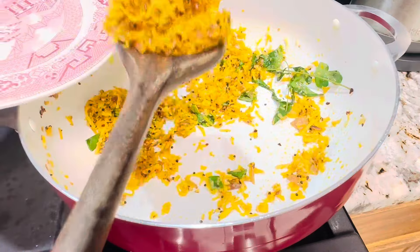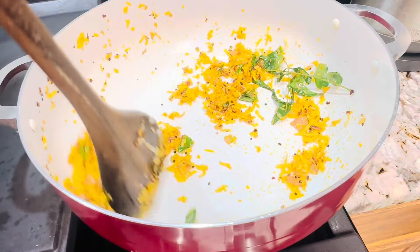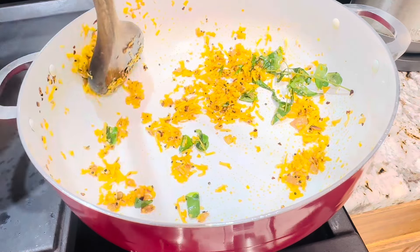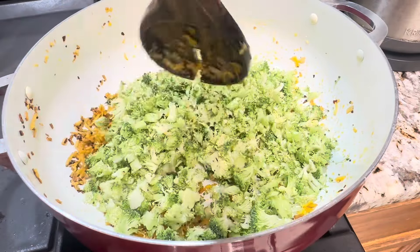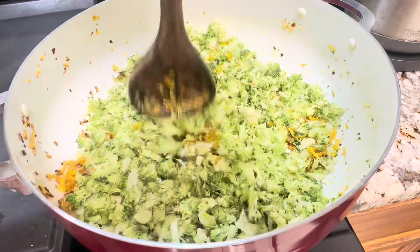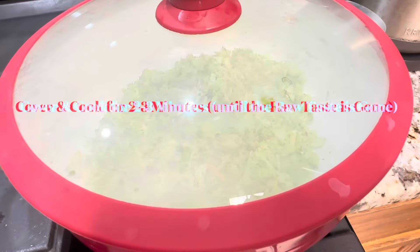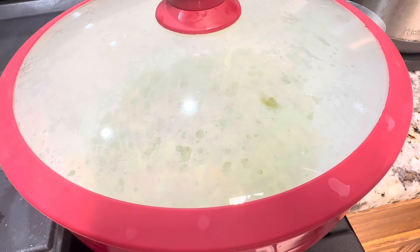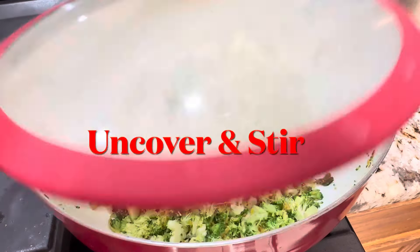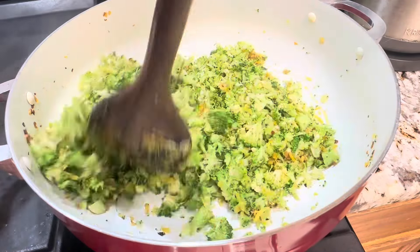Transfer most of the coconut mix to a bowl and keep it aside. Add the chopped broccoli to the pan. Cover and cook on low heat for two to three minutes until the raw taste is gone and there's no more crunchiness. You may need occasional stirring. Please make sure not to burn the broccoli.